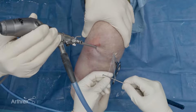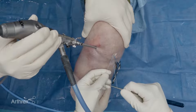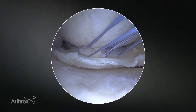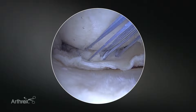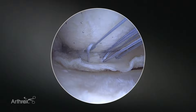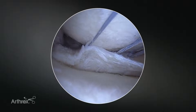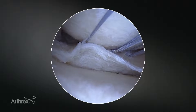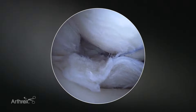We're going to set the first vertical mattress stitch. We have the loop out here and we're going to tension this down. We can really dial in the tension that we like to see. Then we'll take the probe out and pull on the simple strand to tension down the second. What we see happening now that I've tensioned it down is the tibial side starts to evert itself, which does make subsequent placement of femoral sutures a little bit more difficult.